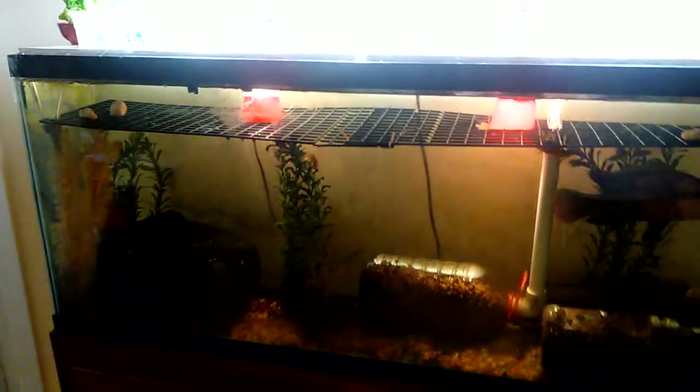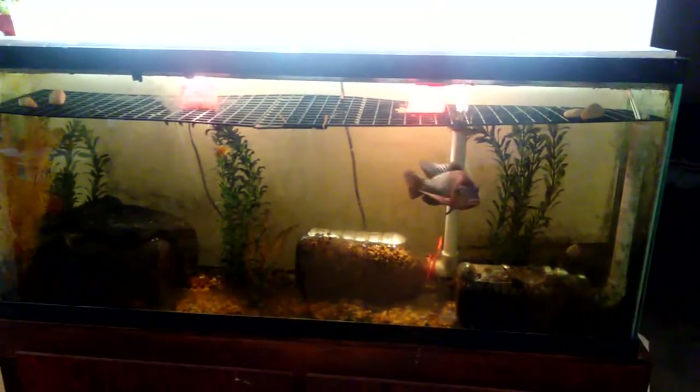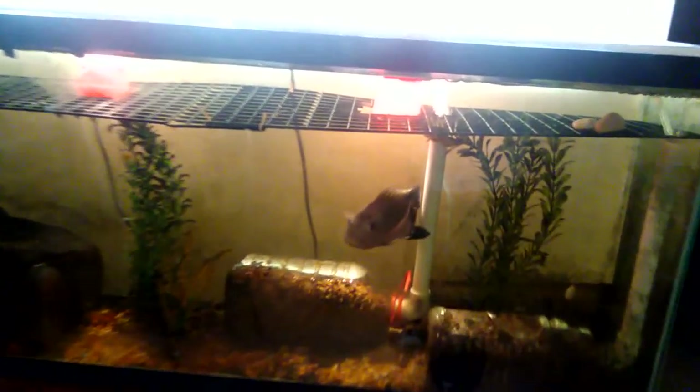I can regulate that water level by siphoning out water from this aquarium — it is a 55-gallon aquarium. So if I need to, I can just siphon off water to maintain the ideal water level.